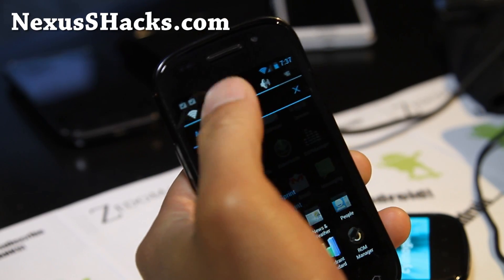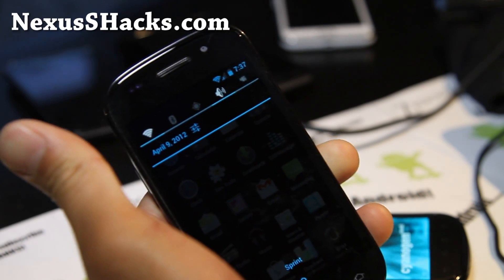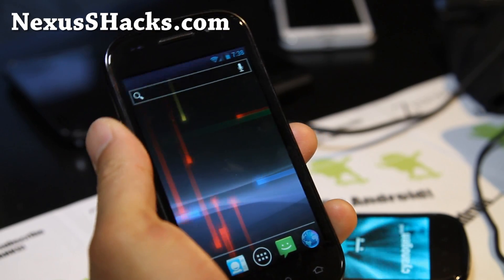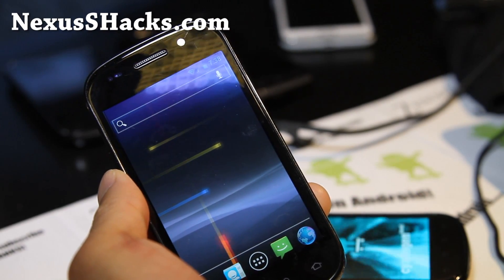It looks pretty solid for the Nexus S4G. You do get the quick 4G toggle button, and this is pretty stable. I've been reviewing a lot of the nightly builds before, and it looks pretty darn awesome.